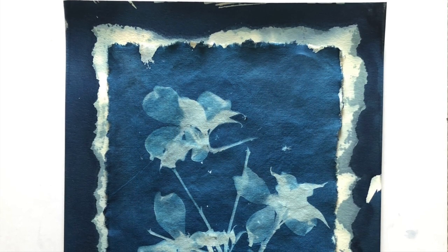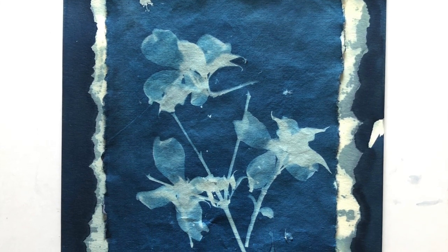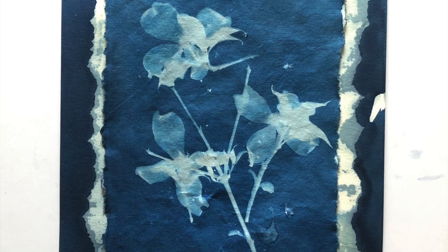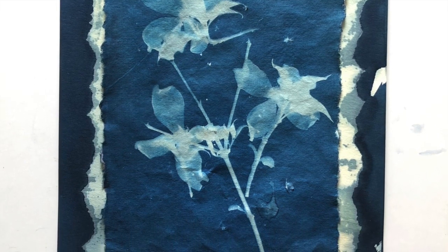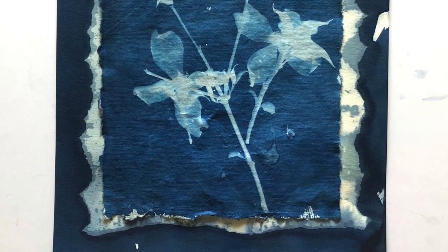If you're interested in learning how I created the background for this print or even some more about cyanotypes, I have several videos here on my YouTube channel and I'll post a link to the background one here at the end. Thanks for watching and I hope to see you again soon!